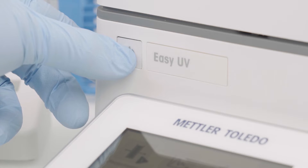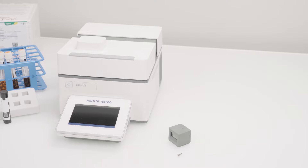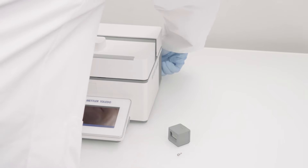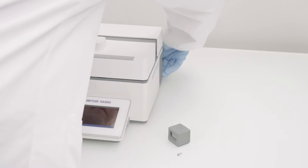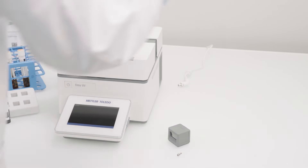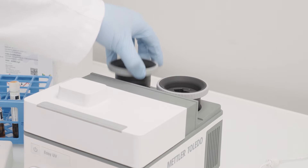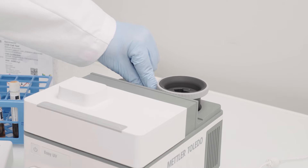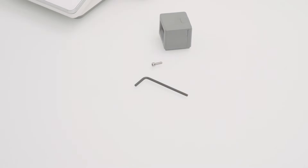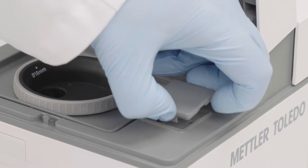First, switch off the instrument and unplug the power cable. Take the allen key from the storage compartment below the back cover. Open the lid and remove the shown cover.